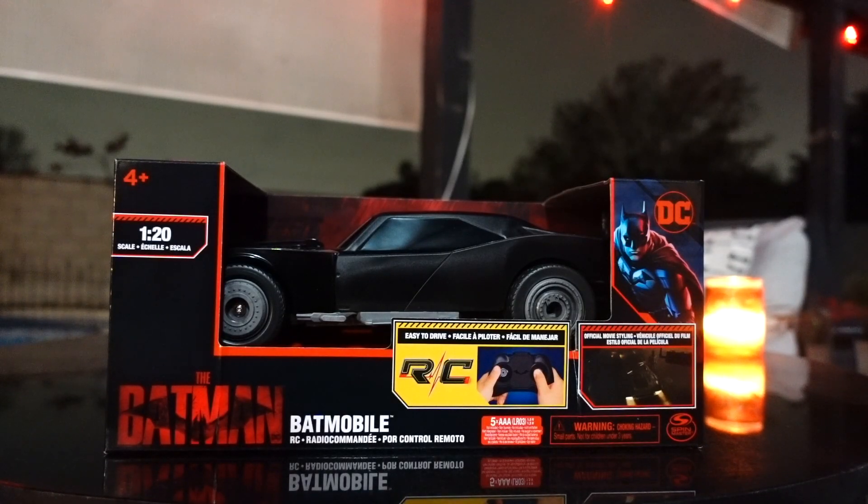What's up guys, Sam here and I'm back with another The Batman from the 2022 film. Today we're taking a look at the Spin Master 1:20 scale Batmobile RC Batmobile.